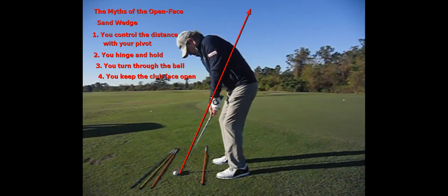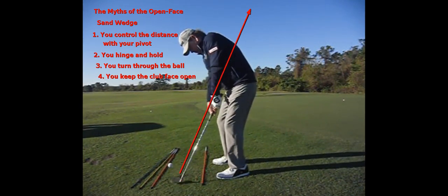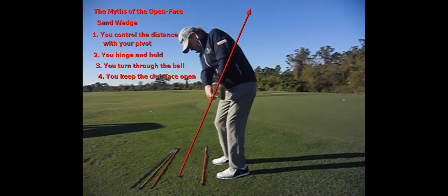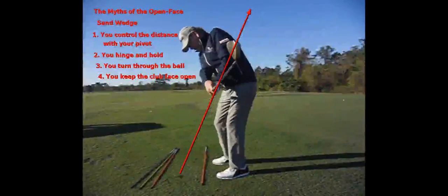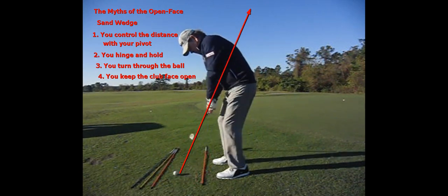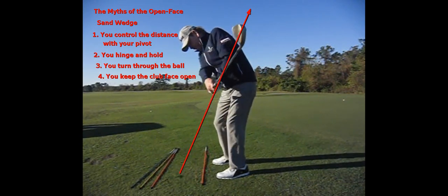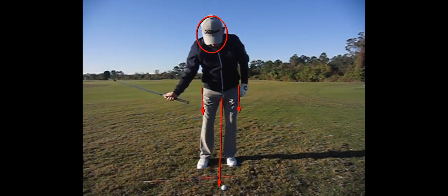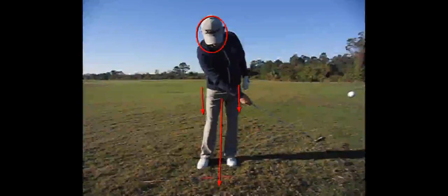As we look at this shot, you're going to see the club hitting the ball and the club face rotating. That's really what we do, and we're going to use the bounce of the club with this technique. We're not controlling the distance with our pivot — we're controlling the distance with the speed of the club and the loft through our arms, hands, and wrists, not our pivot. If we simply hit it one-handed, you will see my weight shifts into my left foot and my right hand throws and it rotates.